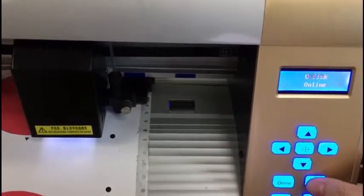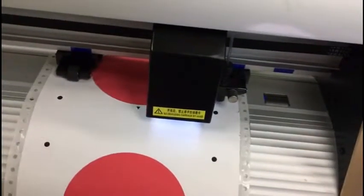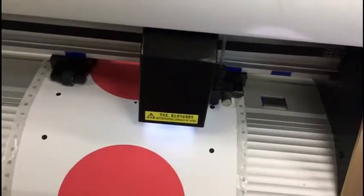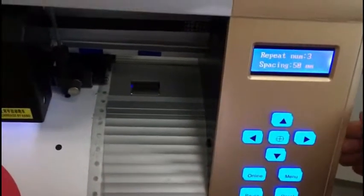Here we introduce the repeat function of the MC series cutter. First, we move the blade tip to the first mark and press ENTER to get inside the repeat menu.